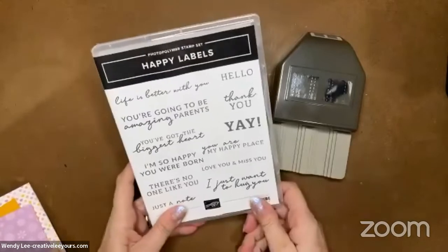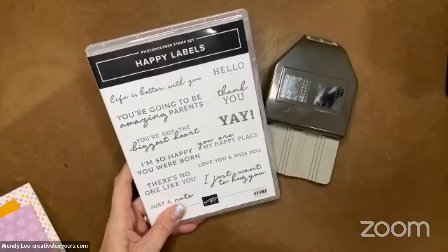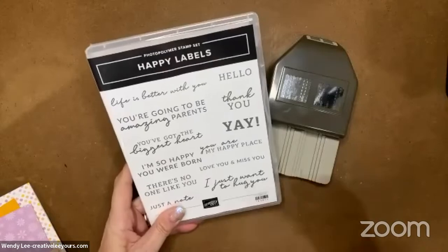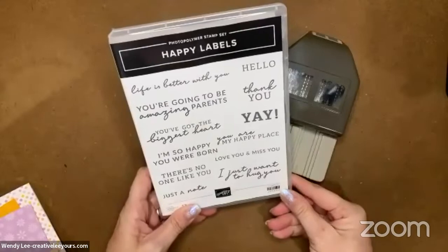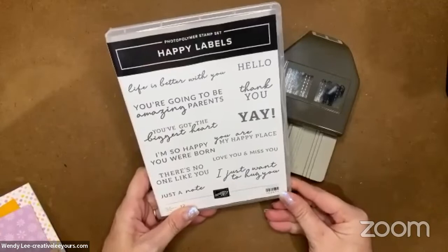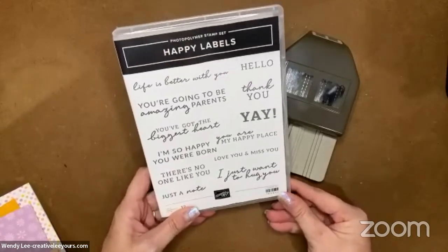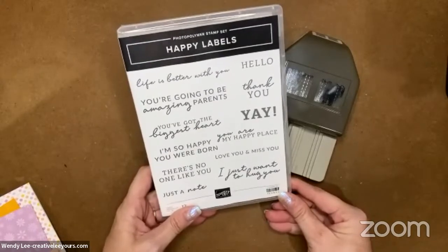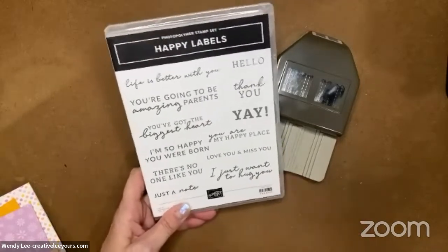Today we are featuring the Happy Label stamp set and the coordinating punch that goes along with it. I love a good sentiment stamp set because they just make card making fast and easy and give you a lot of variety. This one is fun - it's got lots of great sentiments, maybe not your typical what-you'd-send-a-card-for, but I love that it's a 'why not send a card to a friend' type of stamp set.